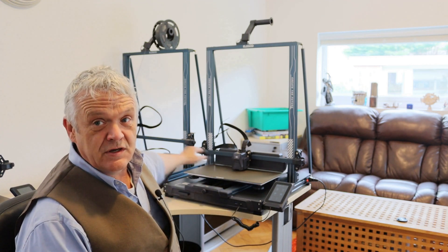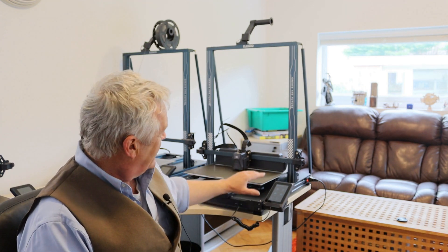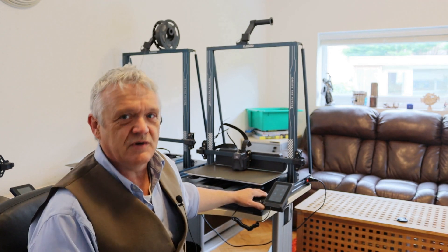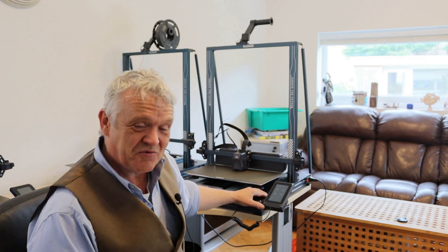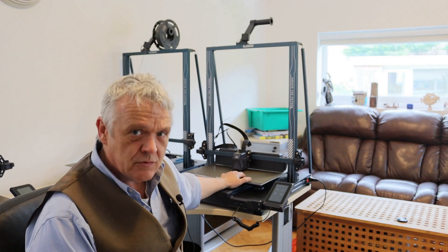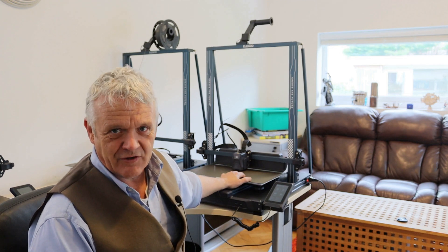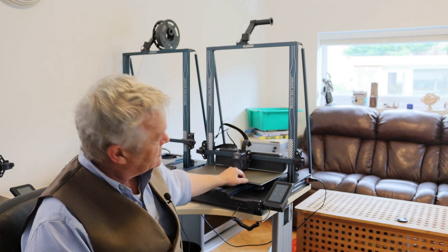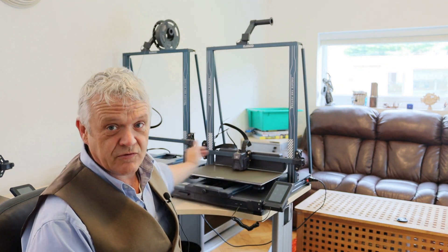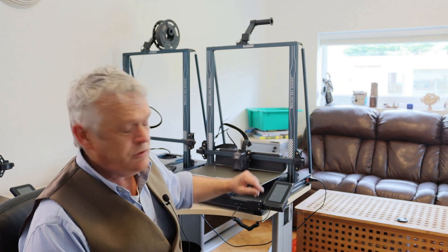Putting it next to the Max 3 — this is the Max 3, this one's the Max 4, the new one. We've got three jobs to do: level the bed, connect the Wi-Fi, and load some filament. Although it sounds like three difficult jobs, they're actually three really easy jobs. Leveling the bed has two parts: a manual setup and then the automatic leveling setup. Manual setup is done with three knobs underneath — three on the right and three on the left. All you do is go into the screen and press level.